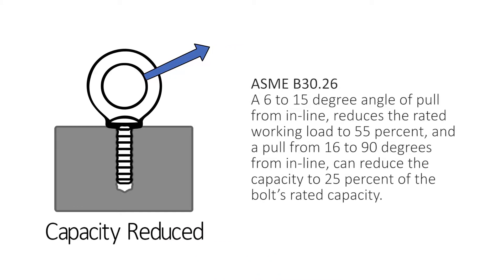ASME B30.26 indicates that a 6 to 15 degree angle of pull from inline reduces the rated working load to 55%, and a pull from 16 to 90 degrees from inline can reduce the capacity to 25% of the bolt's rated capacity.